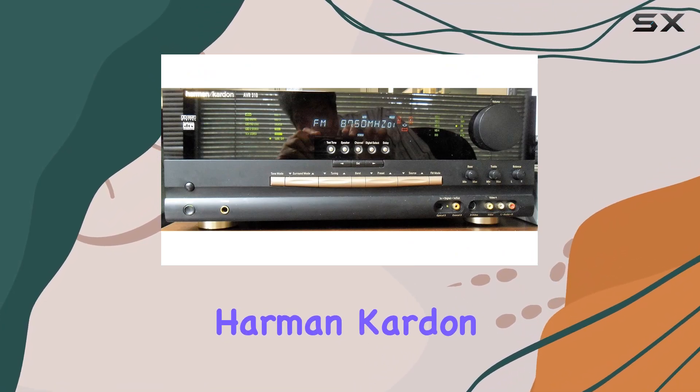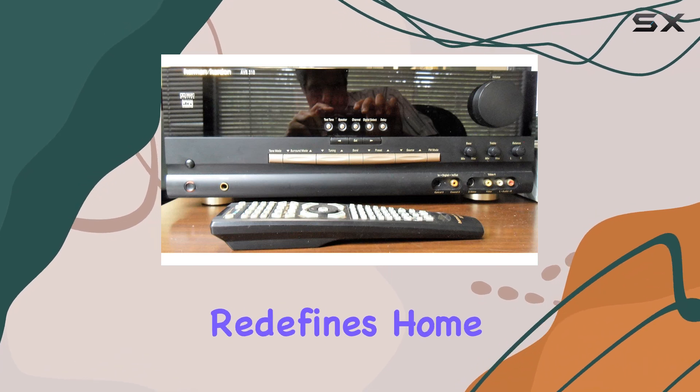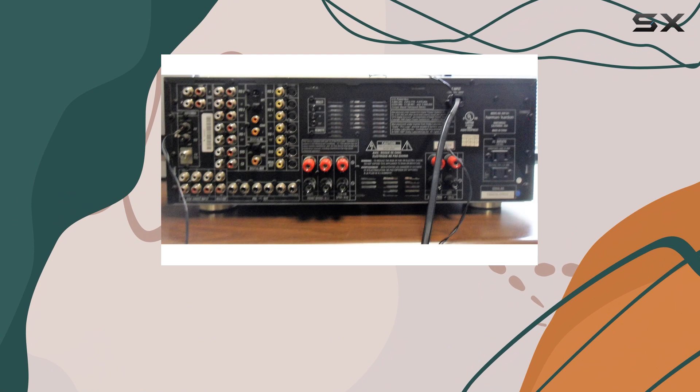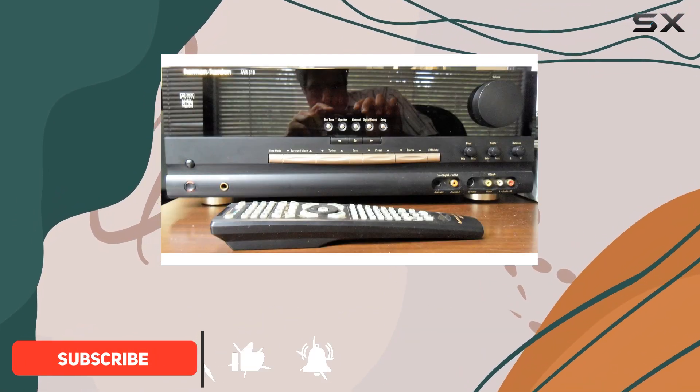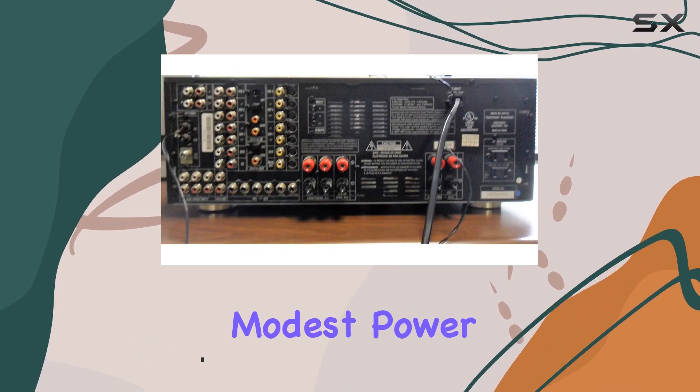Welcome to our review of the Harman Kardon AVR310 Audio Video Receiver. This receiver redefines home theater with its built-in MP3 decoding and a host of innovative features. It delivers 50W per channel for a total of 5 channels, making it suitable for home entertainment systems with modest power requirements.